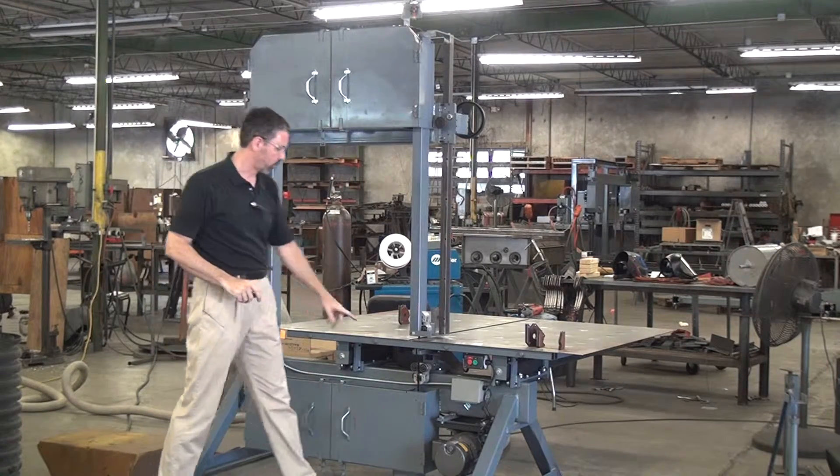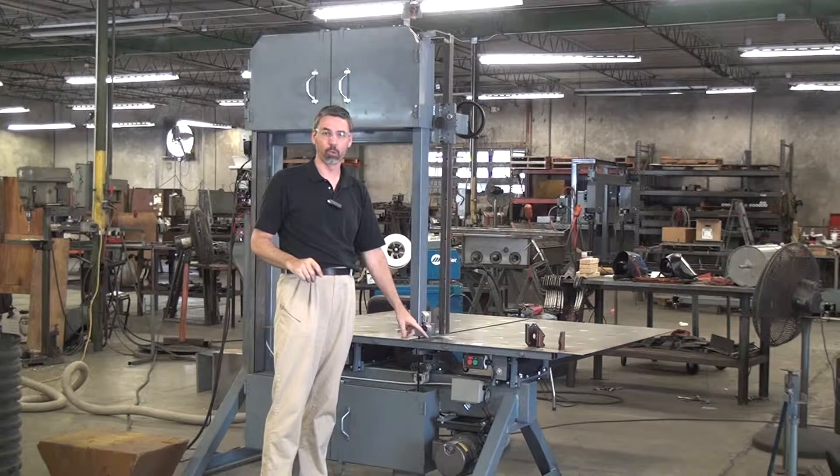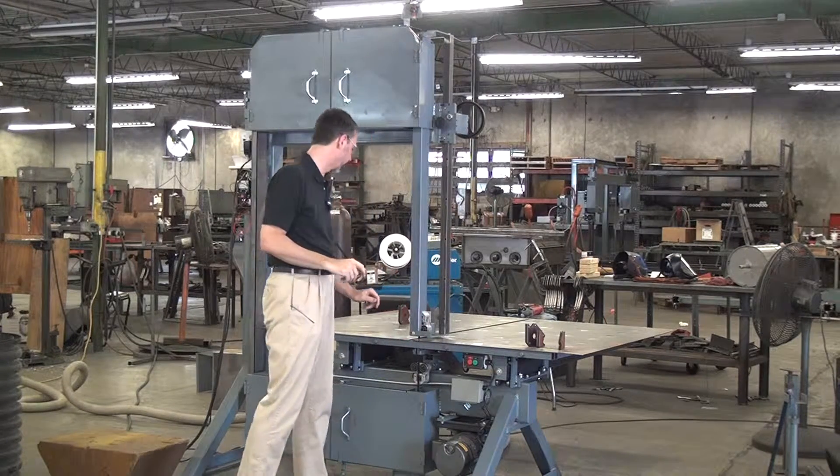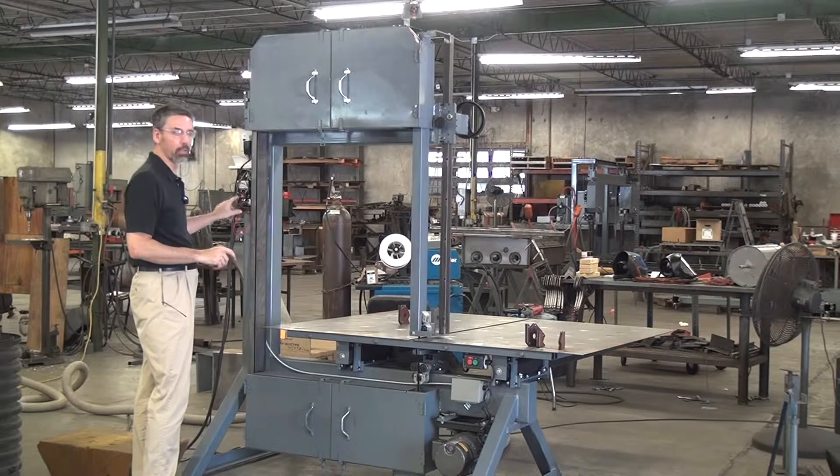The saw comes with a two-horsepower, three-phase brake motor. We can upgrade that to a five-horsepower motor if you're cutting something really stout. As standard, it comes with a magnetic motor starter with a solid-state overload.